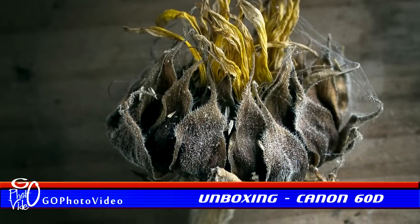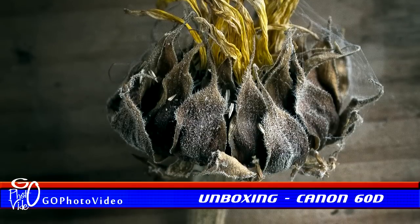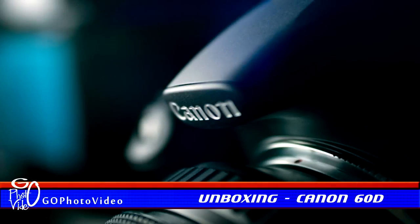This has been GoPhoto video unboxing the Canon EOS 60D. Don't forget to add your comments and suggestions in the space below, and hit subscribe for future unboxings, equipment reviews, photography and modeling tips, and more.